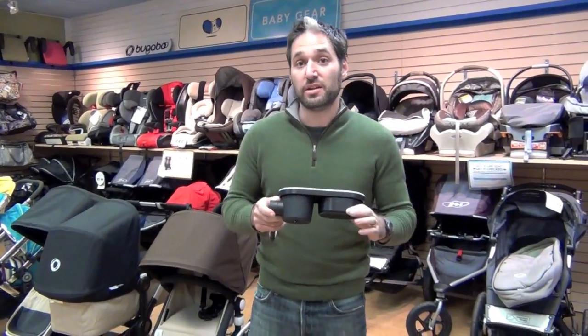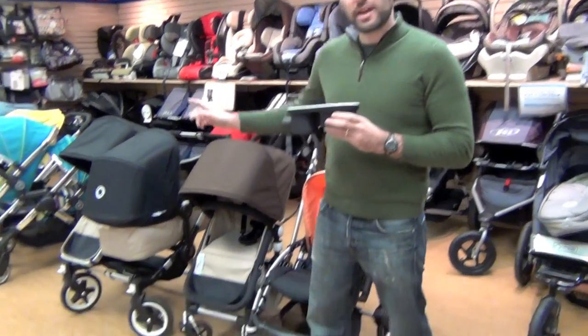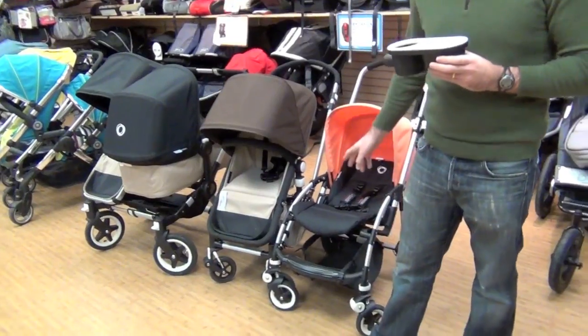The Bugaboo Snack Tray works on the Bugaboo Chameleon and on the Bugaboo Donkey. It does not work on the Bugaboo Bee.